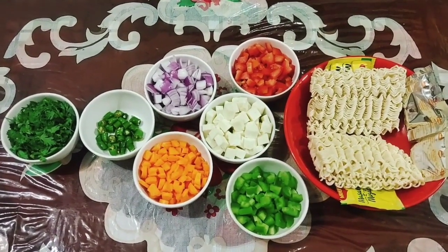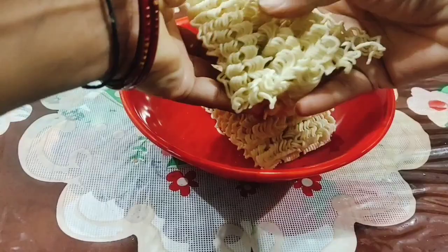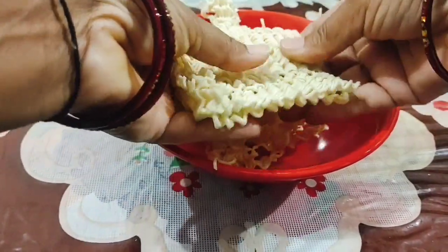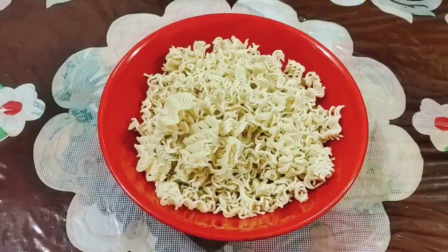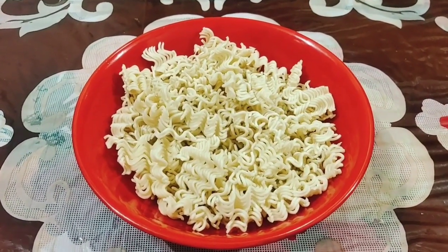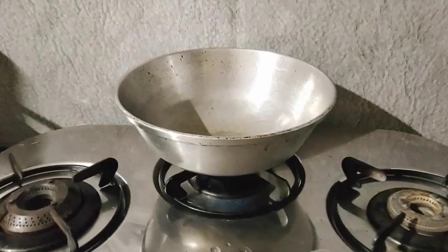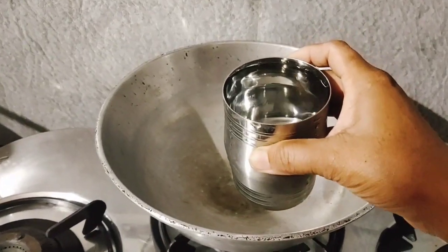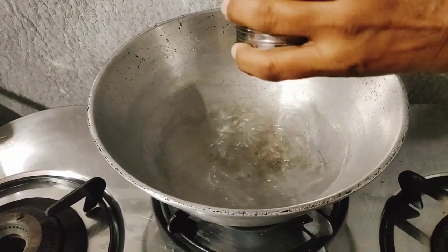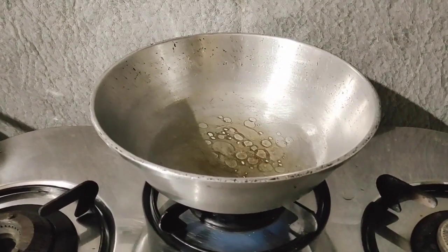We will cut the meat in small pieces. We will remove the plate and put it on the plate first. We will give a glass of water and add 1 teaspoon of oil.